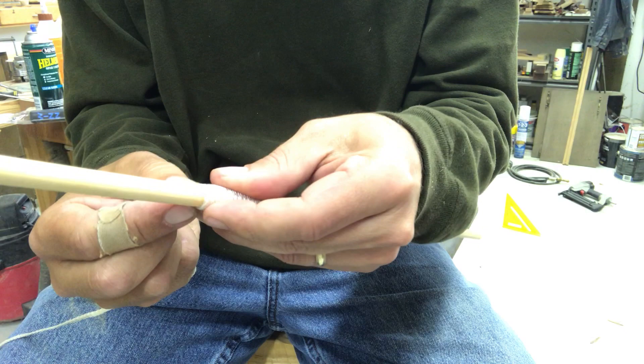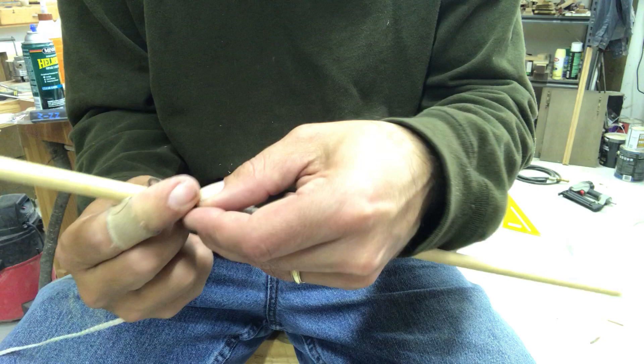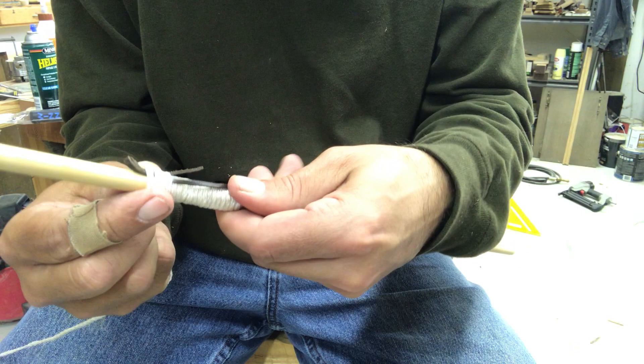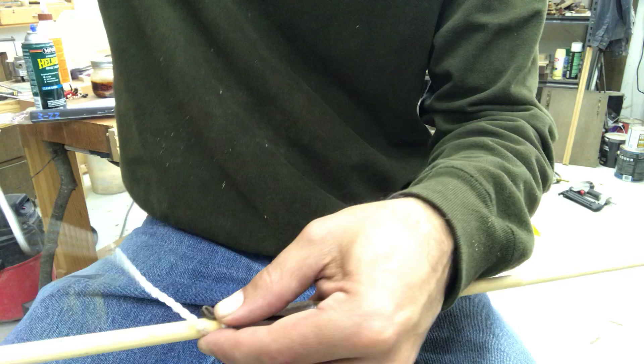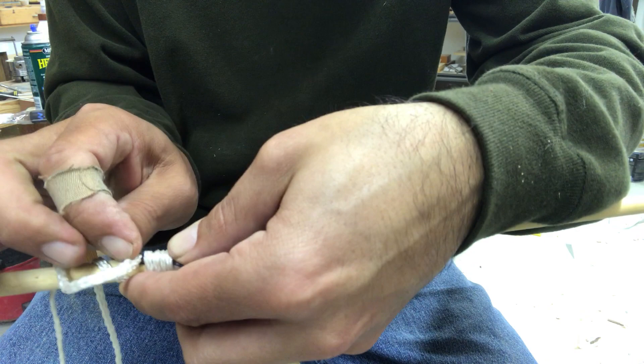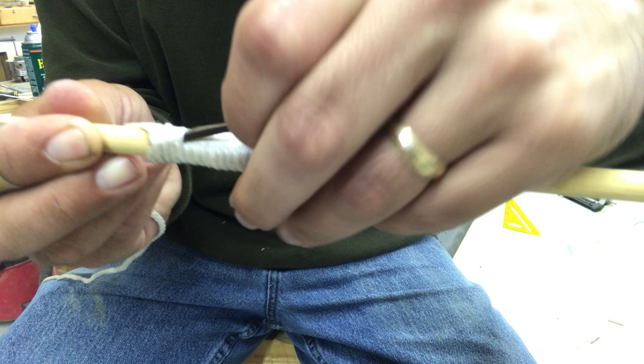Get out past the end of that. One of the ways that you'll see a lot of people do this — and I've done it before, I just don't like it — is you get a loop of something, lay it down, and then wrap that loop under a few times. Then you can take the end of your string and go through that loop like that.